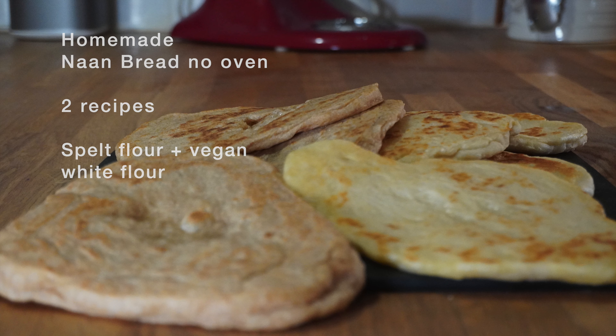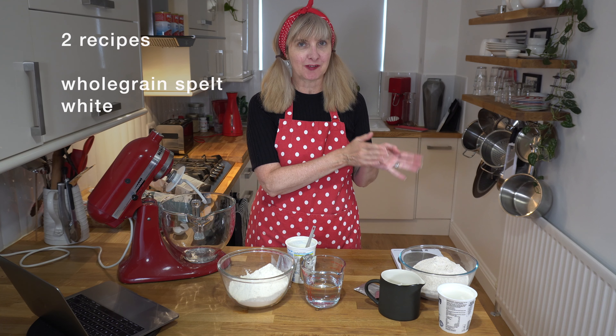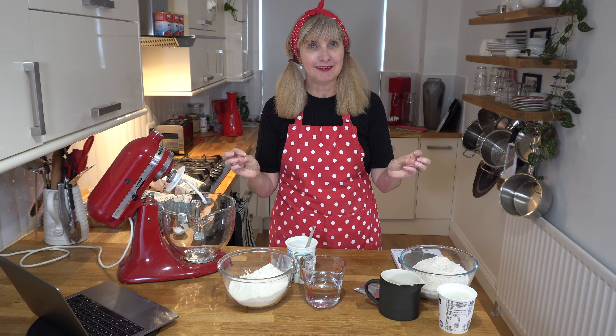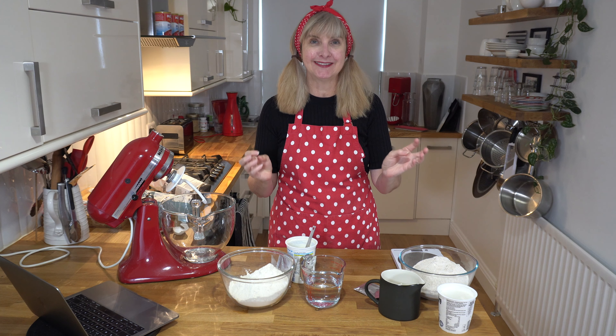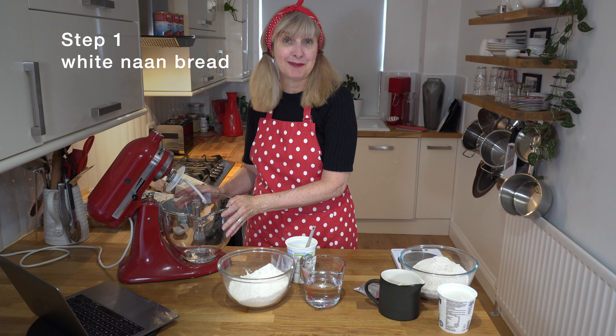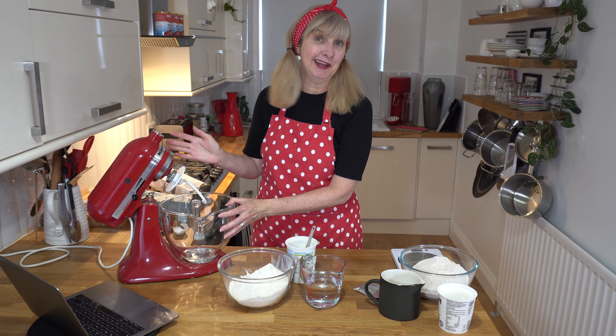Welcome to Sumeri P. Today I want to share with you an easy homemade naan bread and I'm going to do two recipes: one with a combination of spelt flour and one with strong white bread flour. It's easier than you think and you don't need to cook it in the oven — you just fry it in a fry pan. Come with me and let's see how I make my easy homemade soft naan bread that tastes like it's from a restaurant.